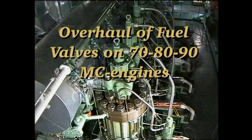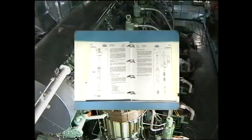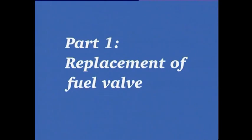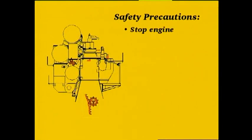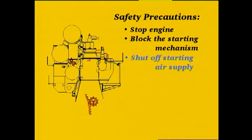Overhaul of Fuel Valves on 70, 80 and 90 MC Engines. See Instruction Book Volume 2, Procedure Numbers 901 and 909.